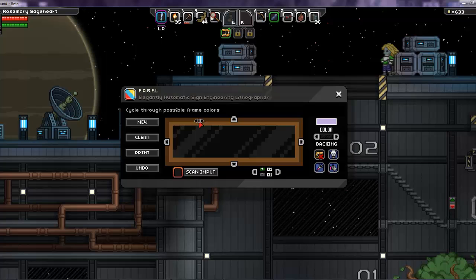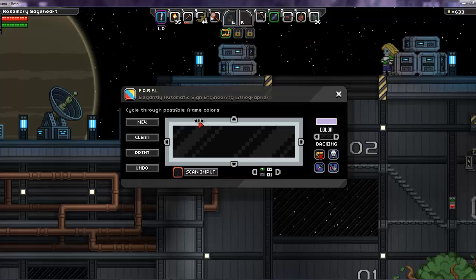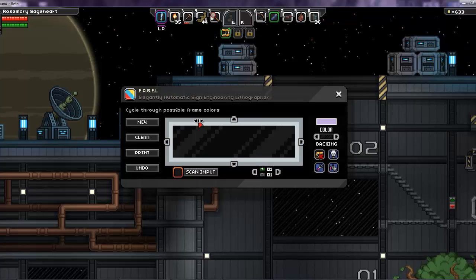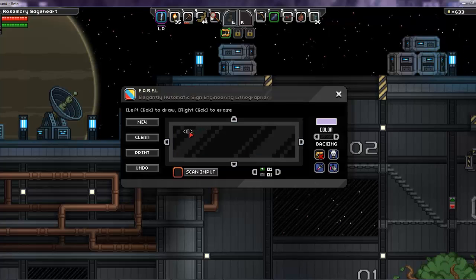If you click on the edge of the sign you can change the frame colors. There are also a bunch of presets which will help you decide what matches your current style for wherever you're going to be placing the sign.